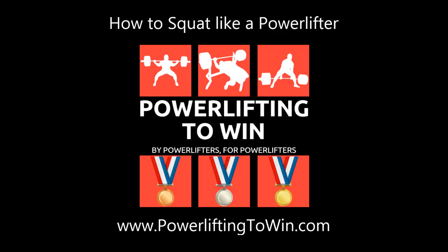What's up everybody? This is Izzy from Powerlifting2Win.com and today we're going to talk about how to squat. In the last few videos that I've put out, I've covered the scientific basis for why I recommend that you use a wide stance low bar squat.